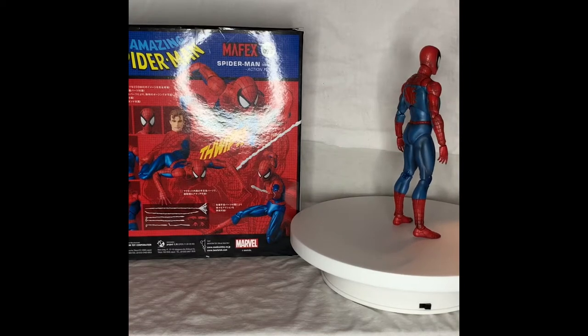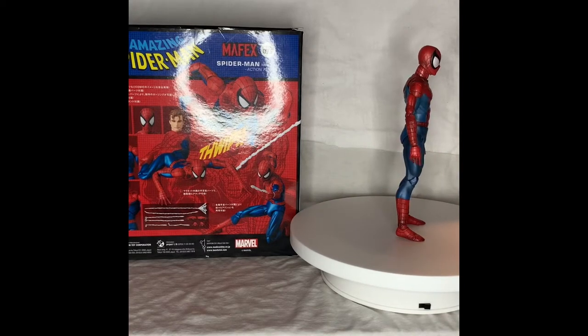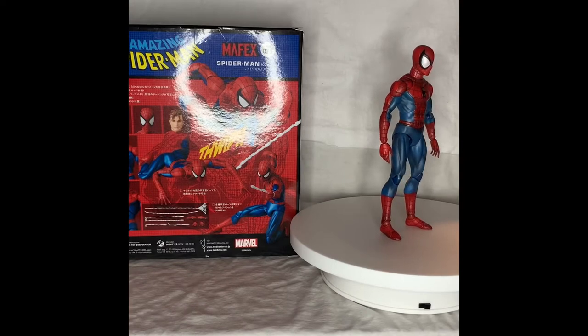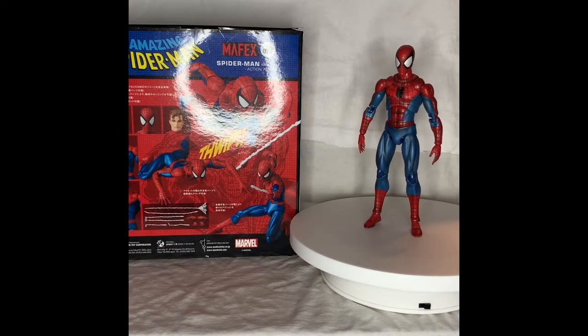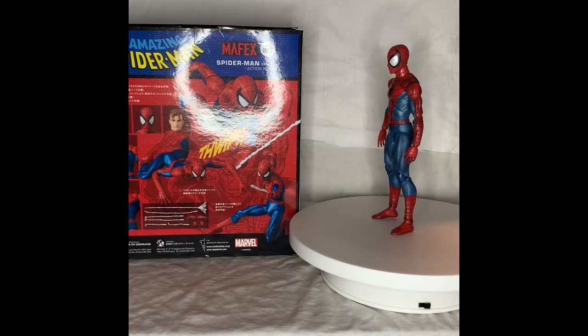Alright guys, how you doing? This is Life Is A Toy Box and we're here to review the new Mafex Spider-Man. Look how great the artwork and articulation is — without further ado, let's get into it.